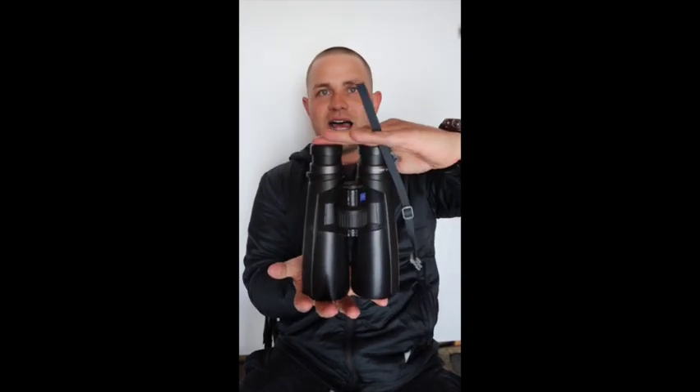What you guys see in my hands right now is the Zeiss Victory HT — this is a 10x54. Most guys run a 10x42 on their chest. What that means is you have 10x magnification and a 42mm objective lens, allowing that much light in. The bigger that second number, the more light is allowed into the glass. As you can see, this is a pretty decent size pair — it's like a 12x52 in size.